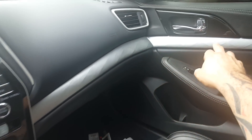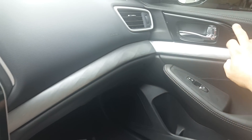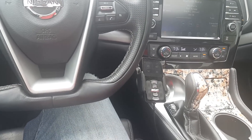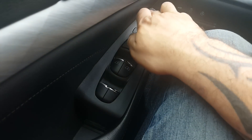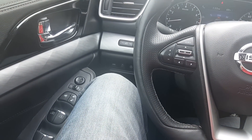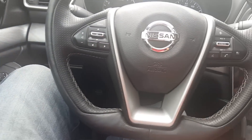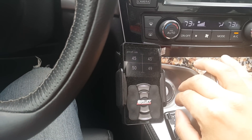I'll be finishing up the rest of the pieces — anything gloss black on all four doors. If I have enough left I'll try to get it on the plastic, but wrap doesn't adhere to plastic very well, so I'll give it a try and keep it if it stays down.